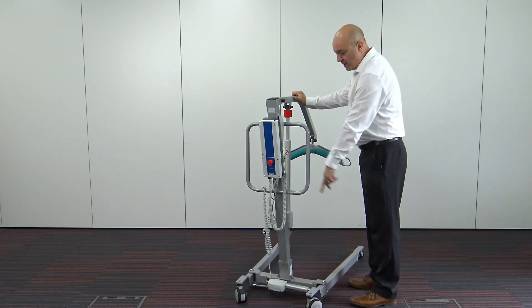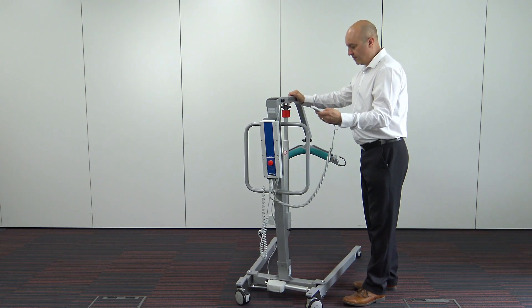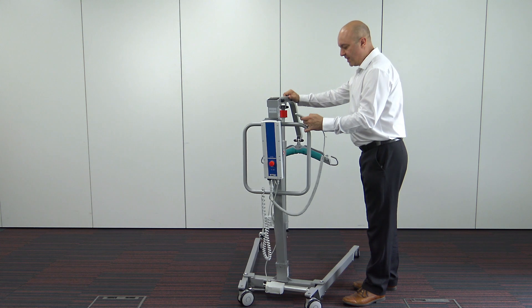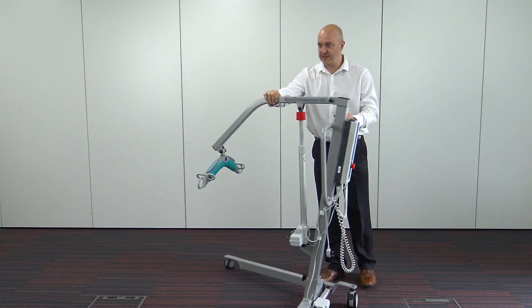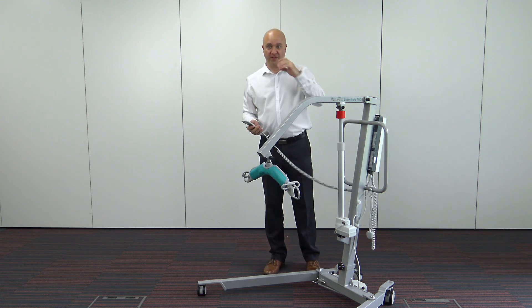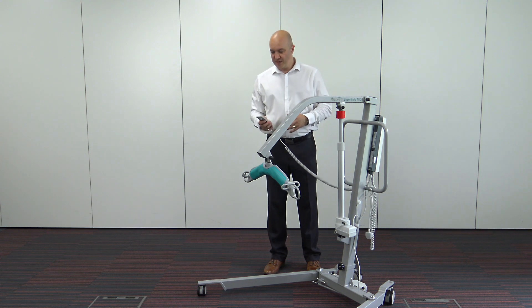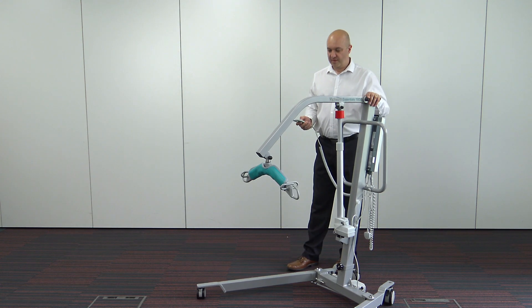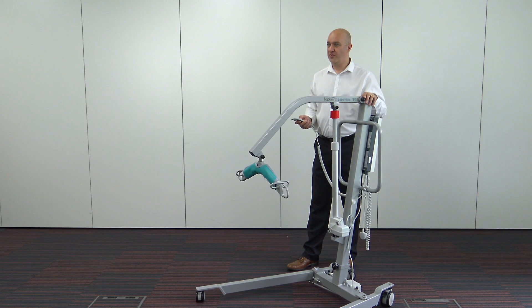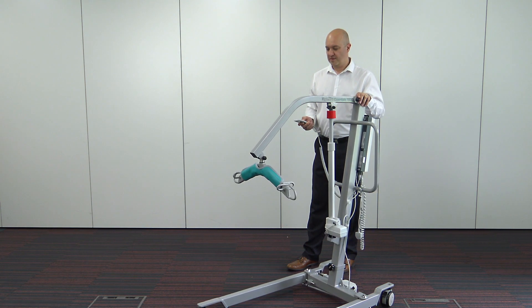The actuator in between those two casters is what operates the leg opening. You'll see the legs get into their widest position — the widest position for the legs is 1176mm wide. When it's in its closed position, it'll be 601mm. All of this technical information you can find on Prism Medical's website, prismmedical.co.uk.